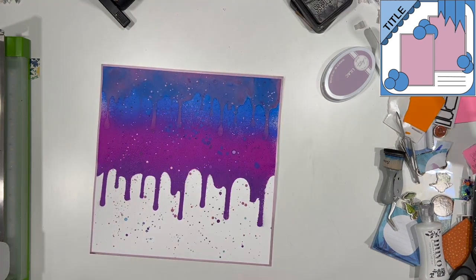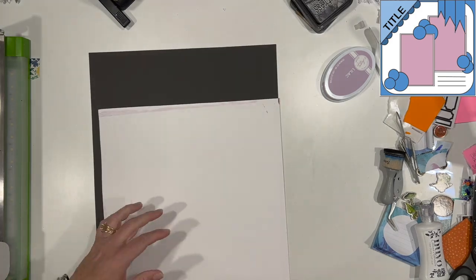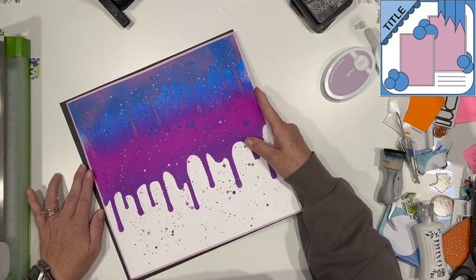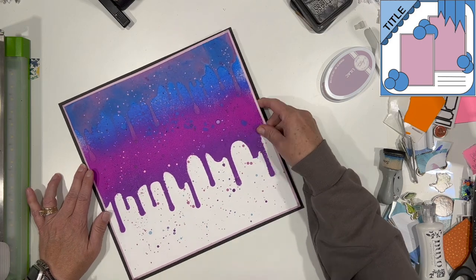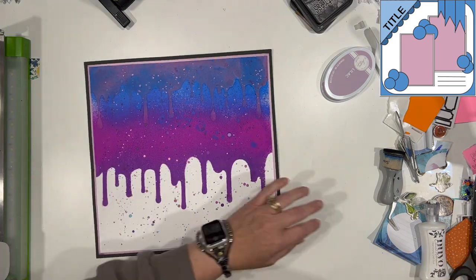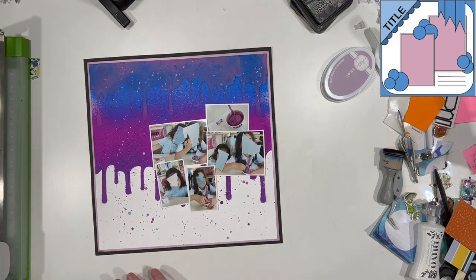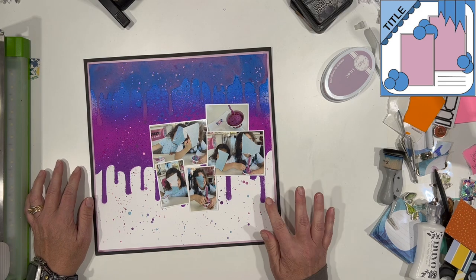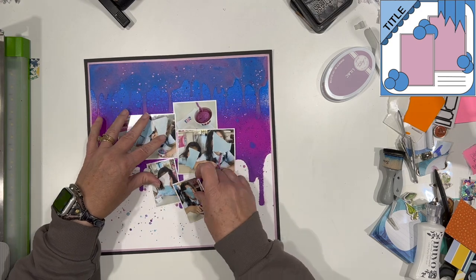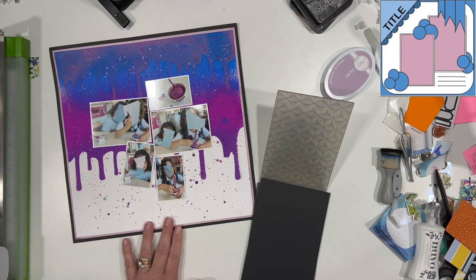I'm not doing the banners that are on the inspiration piece — I am looking at the drippiness as kind of like banners, so I'm going to go with that. I am going to do a little corner detail up in the upper left, and then I'm using several photos in smaller sizes than what she has in the sketch. My embellishment areas will be in similar places. I will also do my journaling in the same area, but I have a title going above the journaling rather than up in that corner area.